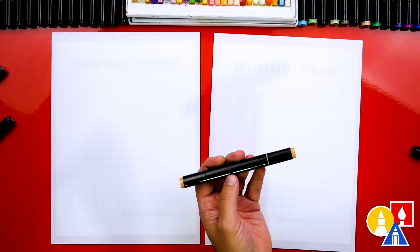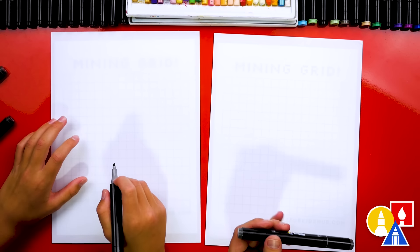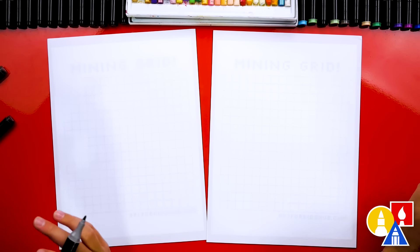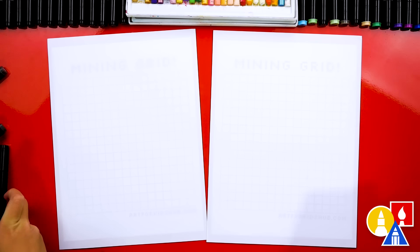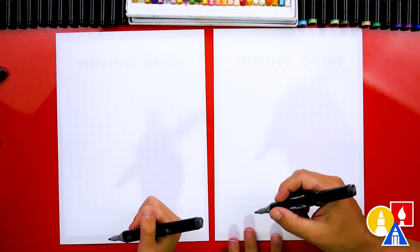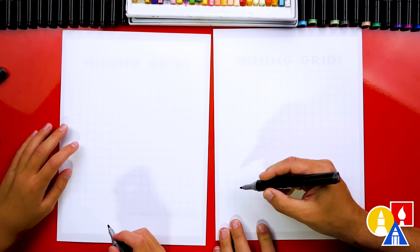We also have a brown color for the handle — this is 103. We're going to first start by drawing the outline of our sword, and let's use CG9, our darkest gray. This even looks like a black. We're going to start down here at the bottom and draw the very outside shape, starting at the bottom left corner.